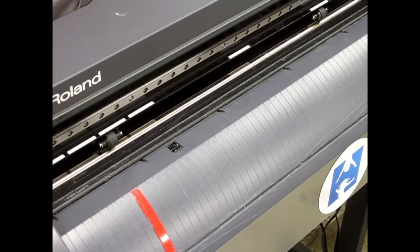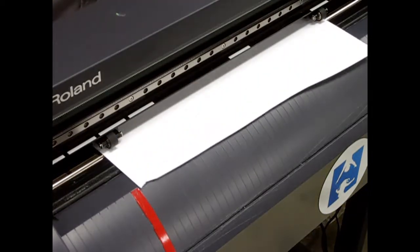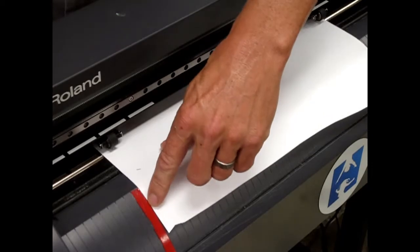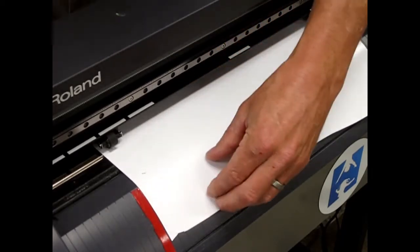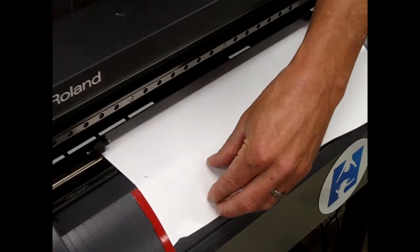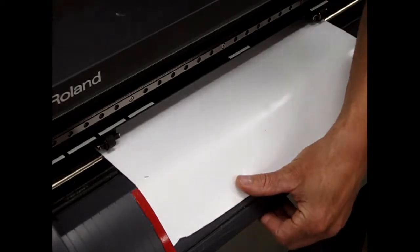This is a close-up view of loading the vinyl. Feed the vinyl through the slot. Make sure the vinyl edge is lined up with the ridges or the red strip. Move your pincher rollers left or right so they're on the edge of the vinyl and also underneath the white strip.